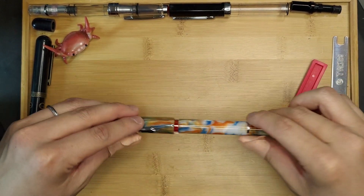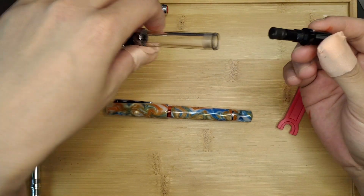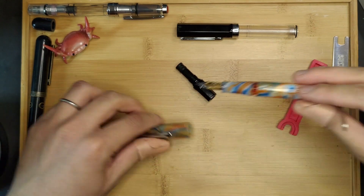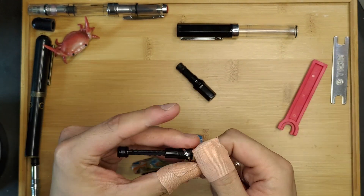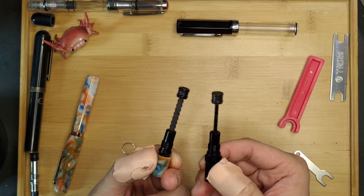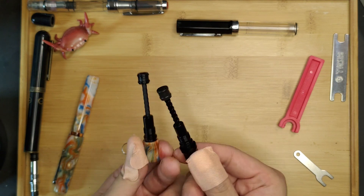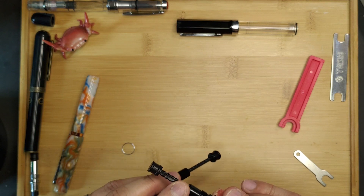Now to the part some of you might be waiting for: the comparison between the two piston mechanisms. Here we have a Twispy Eco, which has already been disassembled, and now let me disassemble this Narwhal Scroll Kill. As you can see, the parts of the two mechanisms look awfully similar, with the only difference being in the construction of the actual piston and some material difference. The piston rod on the Narwhal is matte in colour, while the Twispy one is kind of shiny.